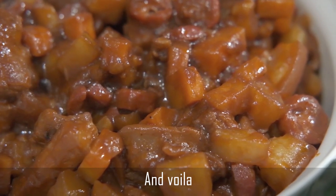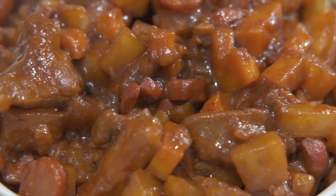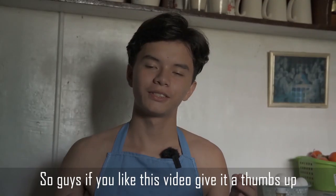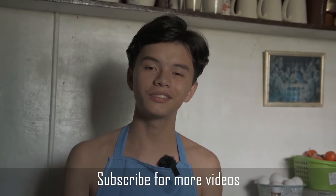And voila! This is my menudo a la Look. Guys, if you like this video give it a thumbs up, turn on post notifications, and subscribe for more videos.